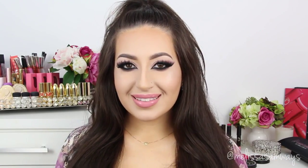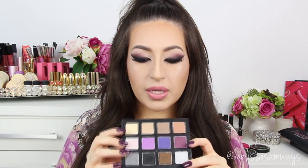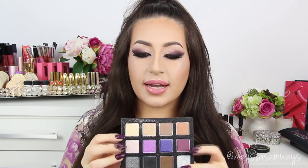Hi everybody, welcome back to my channel. Thank you so much for watching. Today I wanted to do this really dramatic and winged smokey eye. In this look I used this beautiful palette by Camilla Coelho from the new collection of Sigma Beauty, the Night's Life collection, and I used these shades of pinkish and purple colors that I love.